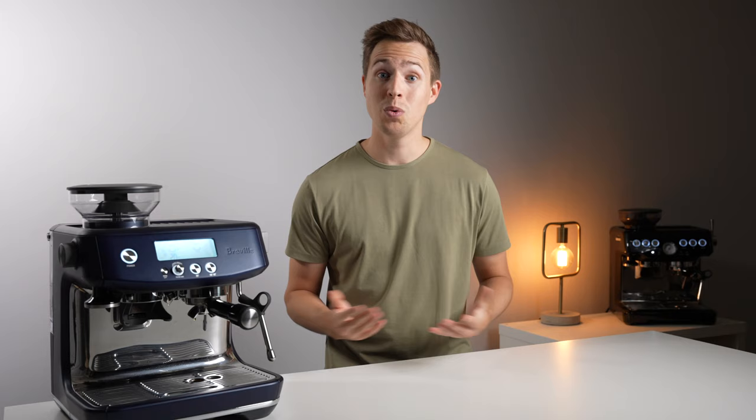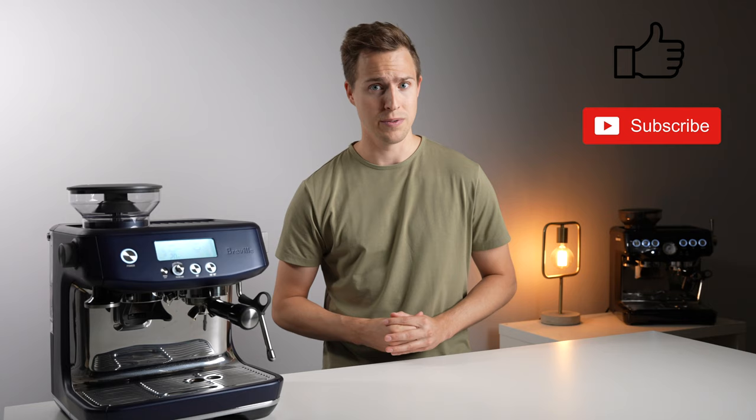If it was, please leave a like on this video and even consider subscribing if you want to see more like it in the future. Thanks for watching and I will see you in the next one.